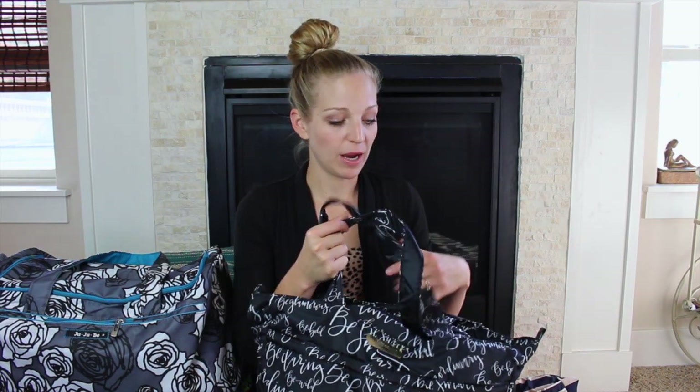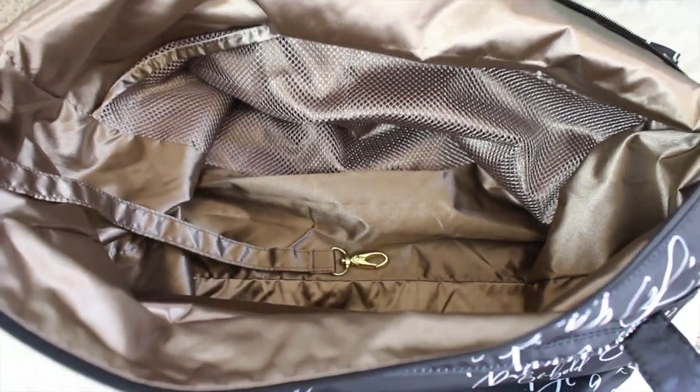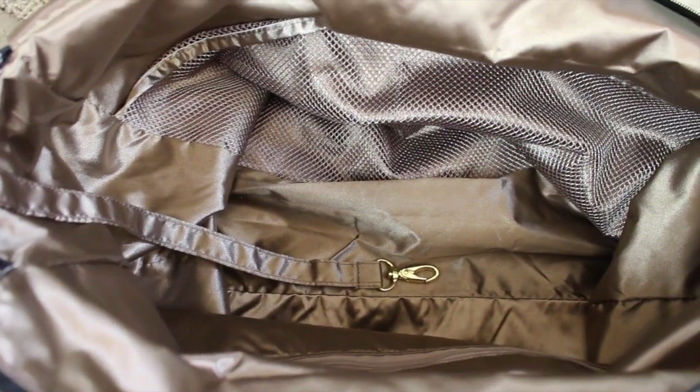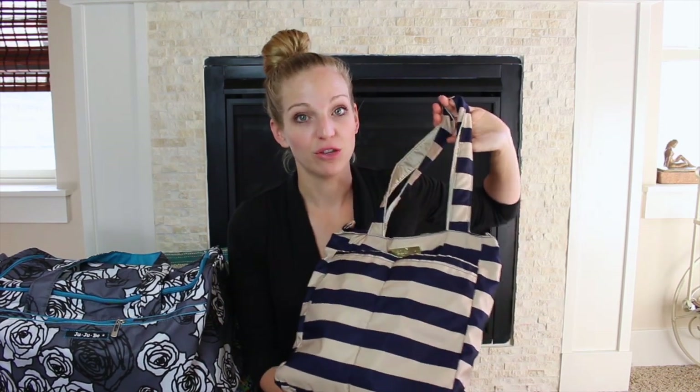The two handles are tote-style and very comfortable. There are also loops in case you want to add a messenger strap, sold separately, so you can wear it crossbody. On the inside you have two mesh pockets, a zipper pocket, a key fob, and a lot of wide open space. If I need extra stuff on a plane with three kids, this is the perfect bag — I usually take a backpack BRB and then this for all the snacks and activities.